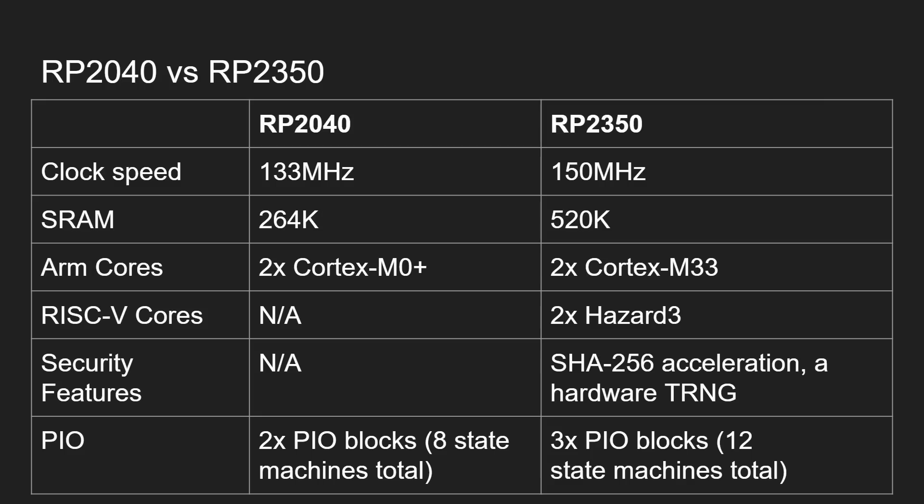The Cortex-M33 is a significant update in terms of security, bringing TrustZone support. When using the Cortex-M33 cores you also get SHA-256 hardware acceleration and a true hardware random number generator built in — these come with the M33 but are not part of the Hazard 3. Another major update is the addition of a third PIO block; the number of state machines has increased from 8 to 12 with this extra PIO block in the new chip.